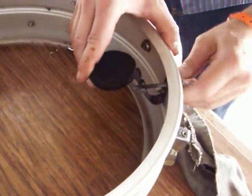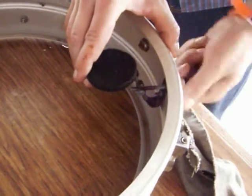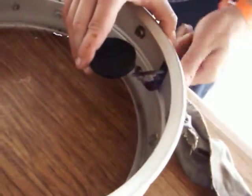If it starts getting tight, just stop and go back the other way. Remember, that thing's been sitting for 20 or 30 years and it was totally corroded to a lump of nothing.